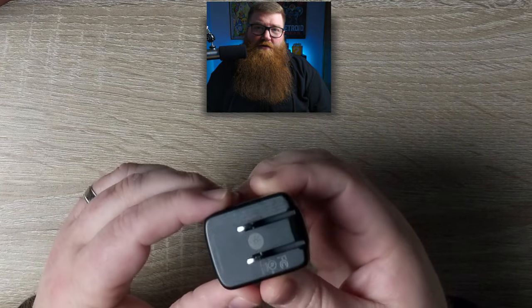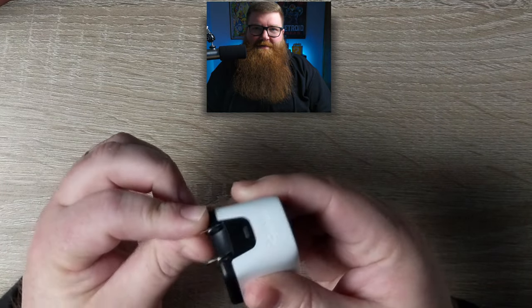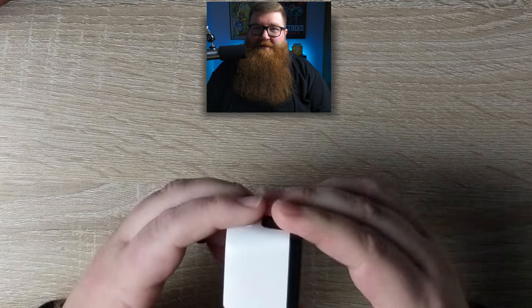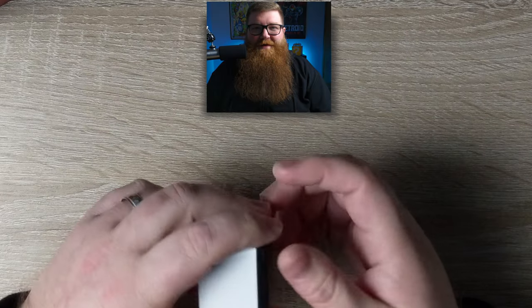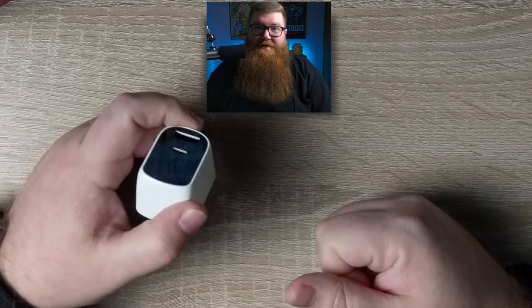The actual wall plug is collapsible, which makes it a little more portable and compact. This is really awesome if you want to take it on the go — you're on vacation, you're in a hotel room playing your Switch, and you decide you want to play on the TV. Just plug this into a nearby outlet, plug in a couple of cables, and you're good to go.